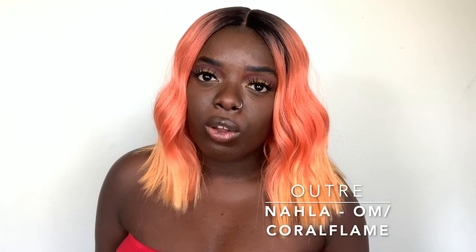I'm wearing another Outre unit today. You know me, I love rocking bright colors, neon colors, and the sort. You'll see a link right here in the cards to one of my neon looks — make sure you check that out after this video. This unit is by Outre, like I said, and her name is Nala. I have Nala in the OM Coral Flame color. Look at Nala, she is vibrant! You will see Nala in my Outre Color Balm Lookbook, so make sure you check that out as well — it'll be linked right above here and in the description box down below.